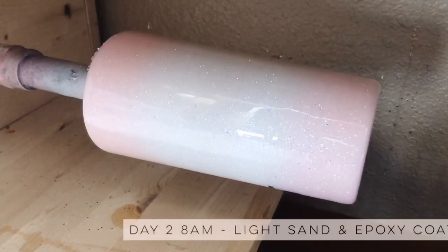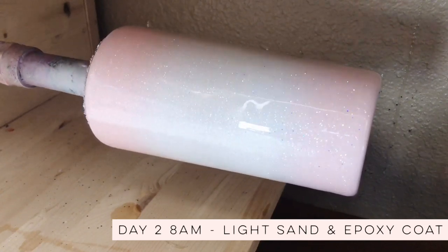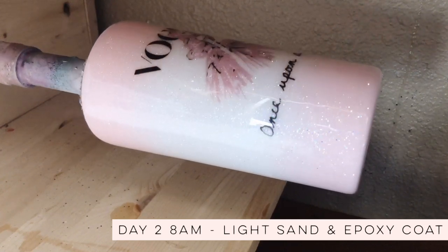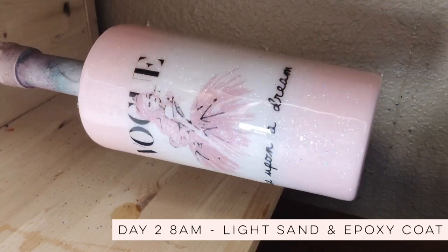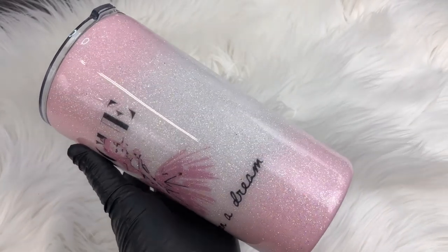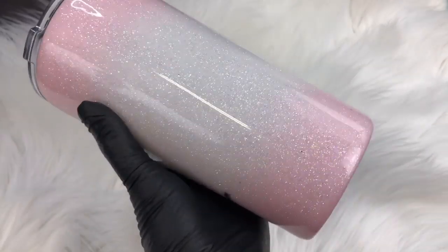All right, so the next morning we just did another light sanding and another small epoxy coat and we were done. We got this one done super quick — super cute and fun easy cup idea. I hope you guys found this tutorial helpful, let me know what you think in the comments. Thanks so much for watching, see you later.